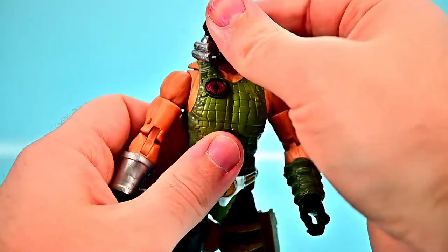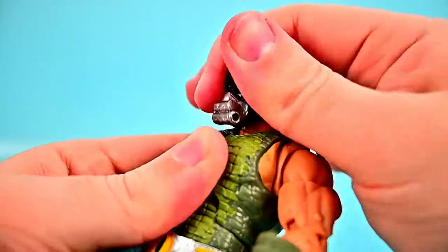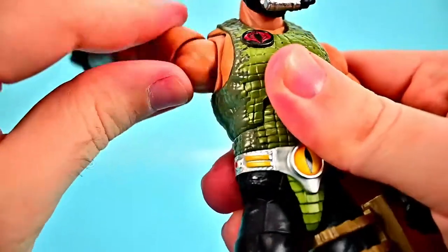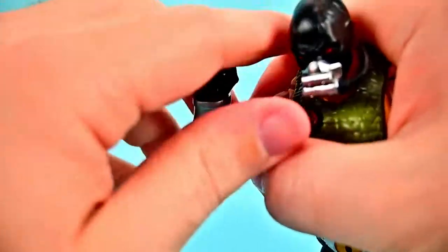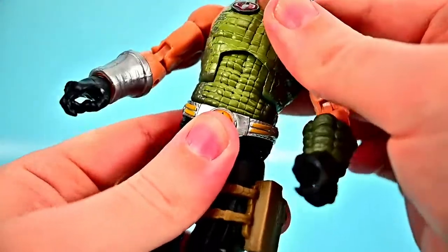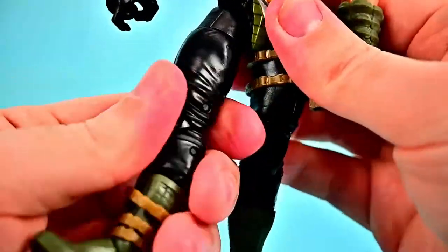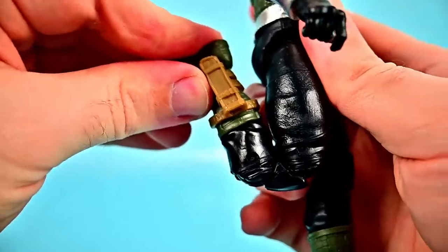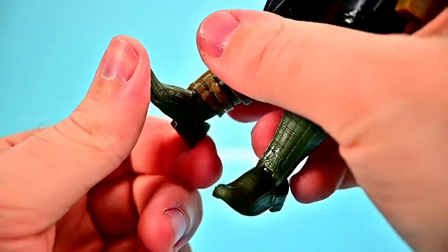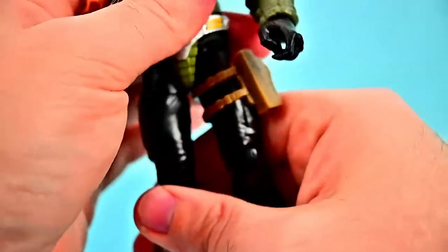For articulation, his head can twist all the way around — you need to unplug the breathing tube to get the full twist — and can look up and down. Shoulders come up to 90 with butterfly joint and full rotation, bicep twist, double elbow joint with good bend, and wrist twist and flex. Ab crunch forward and back, waist twist and rock. Hips to 90 and can do the splits, thigh twist, double knee joint, shin twist, and foot flexes. He does have some issues standing due to stiff boot joints with limited foot movement.